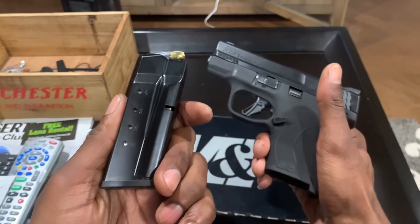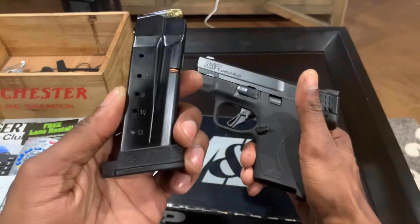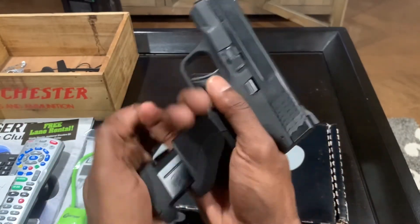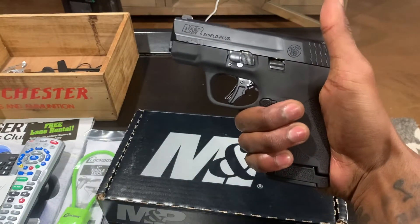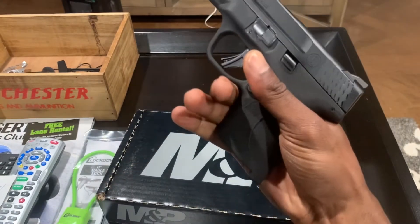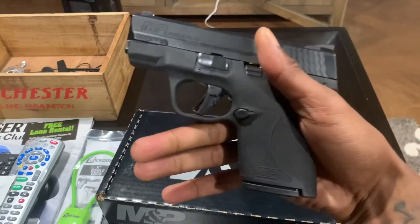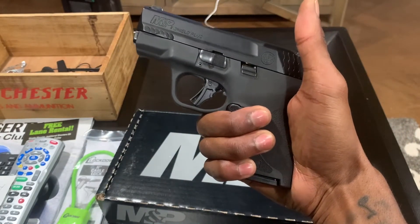Let me take this magazine out. It comes standard with one 10-round magazine and we also got a 13-round magazine. Let me show you what it looks like with the 13-round mag inserted — I can get a full grip, it feels real good. With the 10-round, it's a little shorter but surprisingly I can still get my three fingers on it.